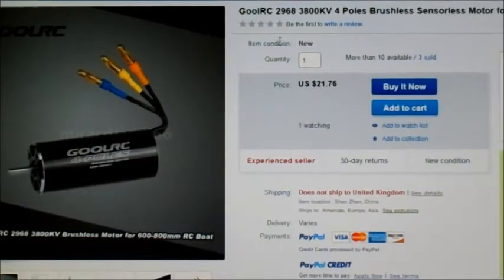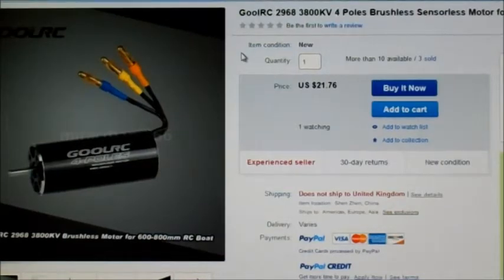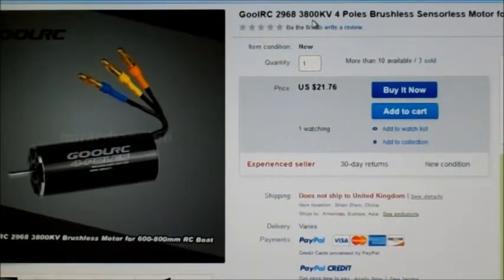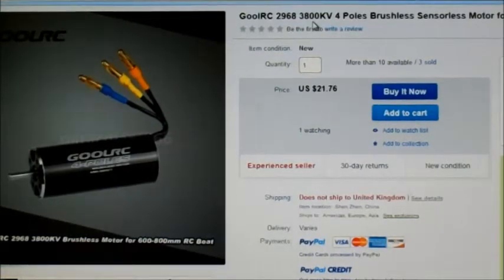Hello there, Motor Test of the Week. This week I'm going to be testing another Goul RC motor. This one's going to be again in a ducted fan. This one is a 29 by 68, and it's 3,800 KV — a four-pole brushless in-runner motor.